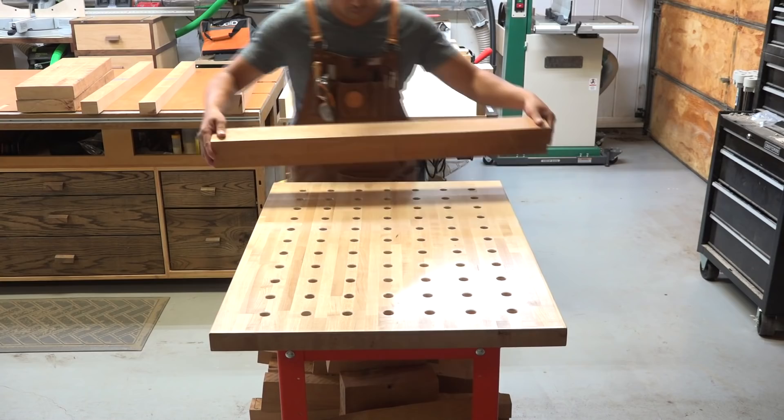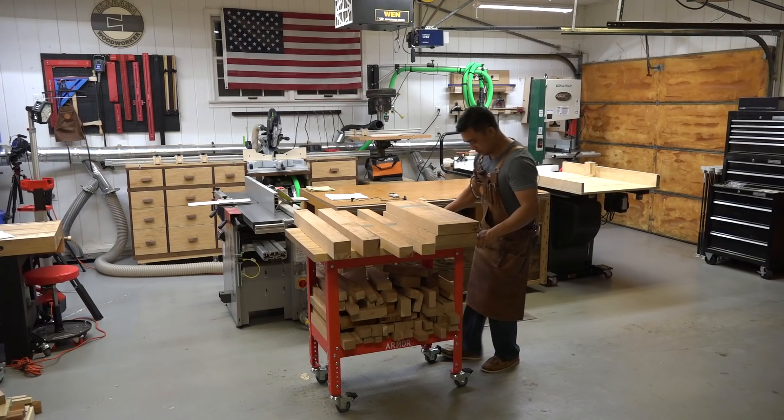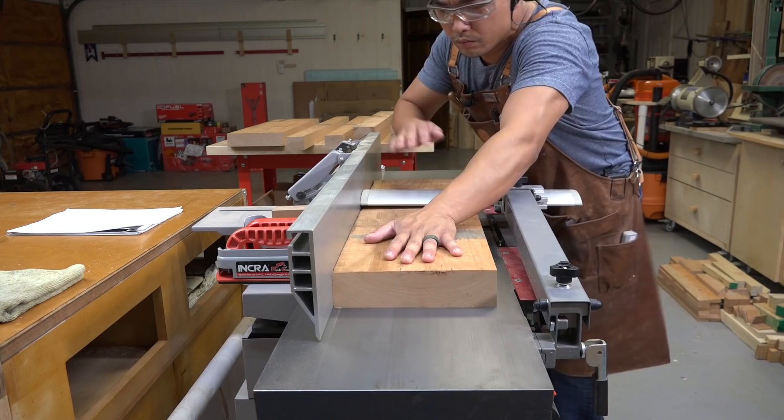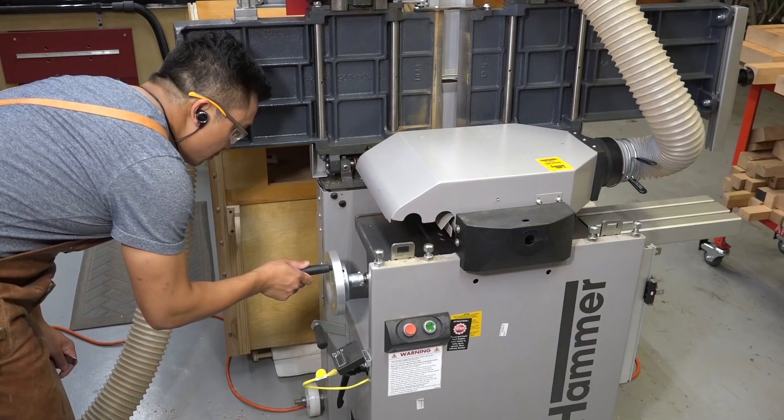I started with 12-quarter stock for the foot of the trestle table and 8-quarter stock for the leg post and top brace. I like to mill and dimension lumber as I need it, or else I risk having to re-dimension lumber if it sits in my shop for too long before machining joinery. You can check out the link to my lumber milling video in the upper right corner where I explain the process and logic I go through to mill lumber in my shop.